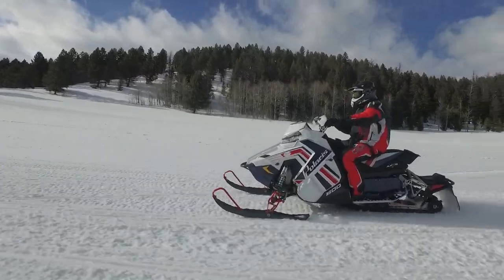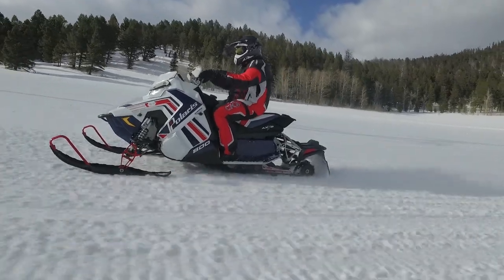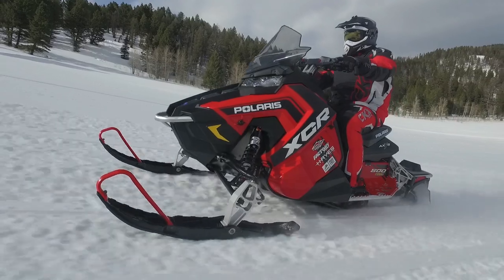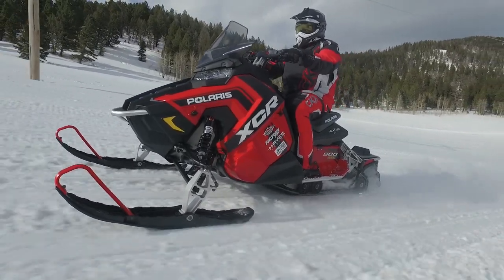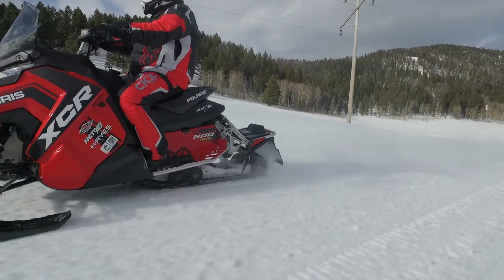The Pro-S is much more suited for trail. It's lower, it rails around the corners like an F1 car, and they're fast — they get great traction. So what the XCR does is takes the aggressiveness and the big bump capability of a Pro-X and puts it in with the handling package of the Pro-S.